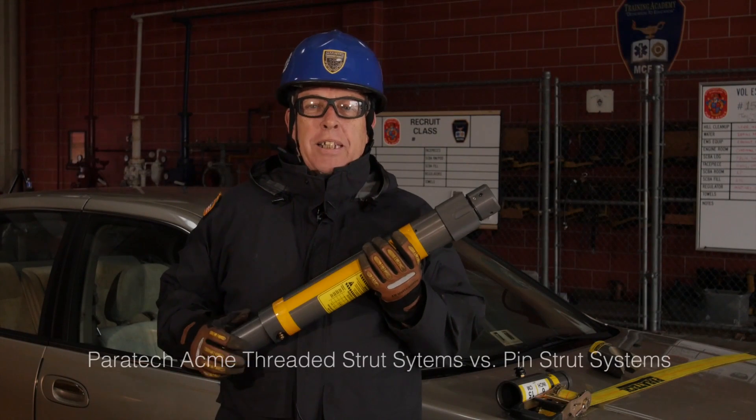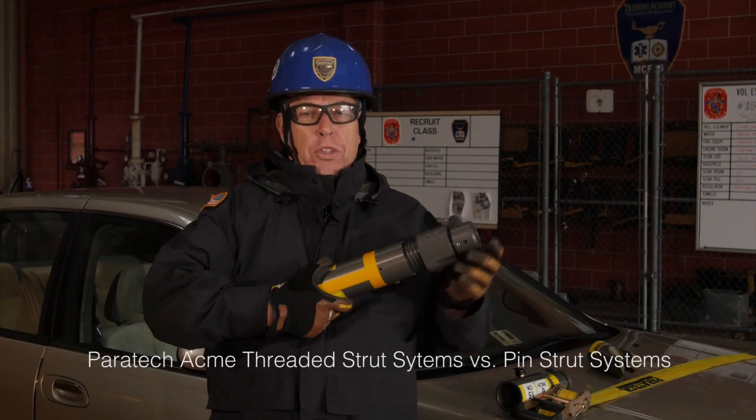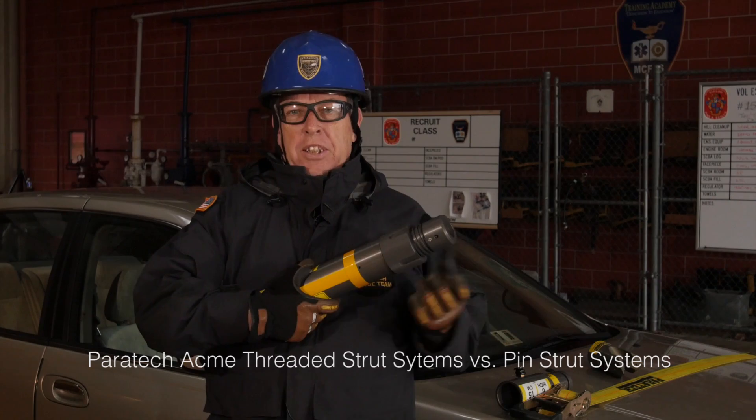Hi, this is Tom Gabel with another Paratech Tech Tip. One of the questions that comes up all the time is: why do you use a threaded system and not a pin system on your strut?